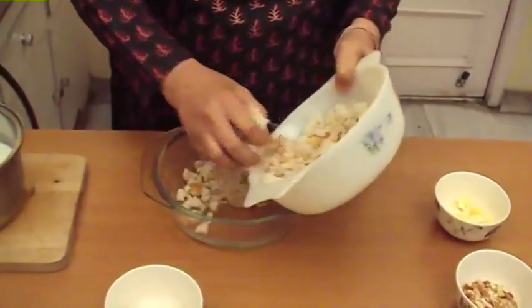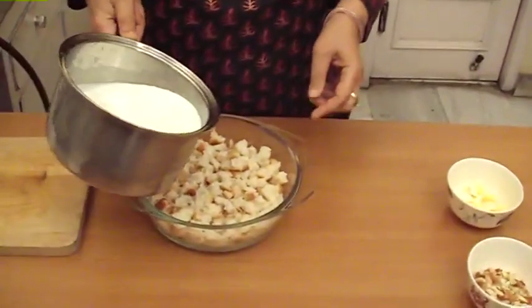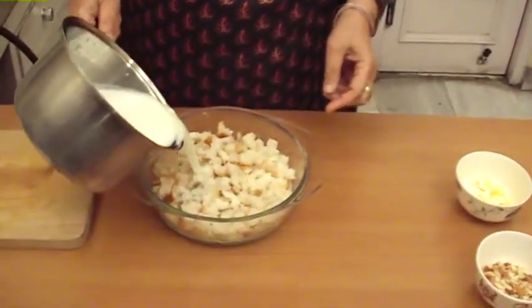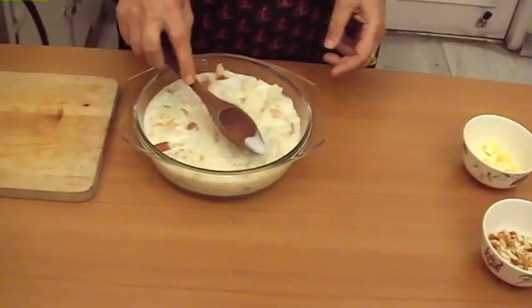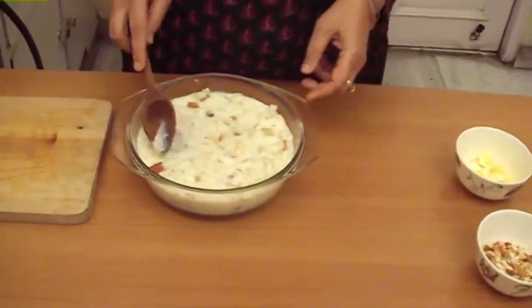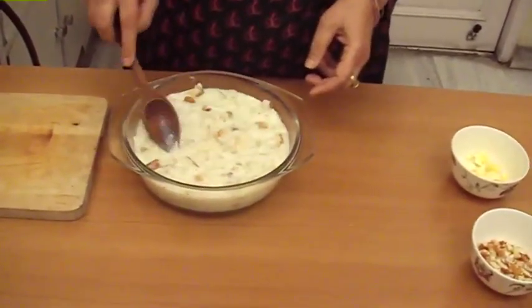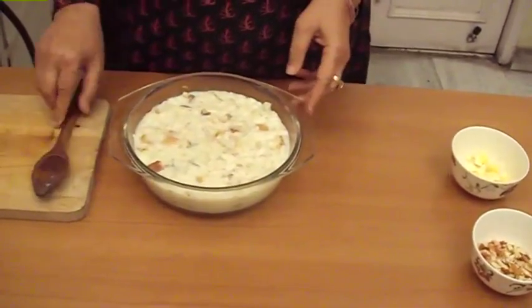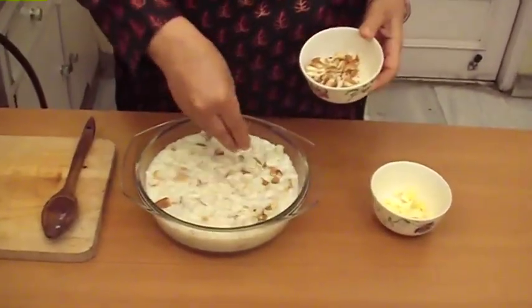Now we add milk. Then we add to the cooked mixture on the oven — we add almonds.